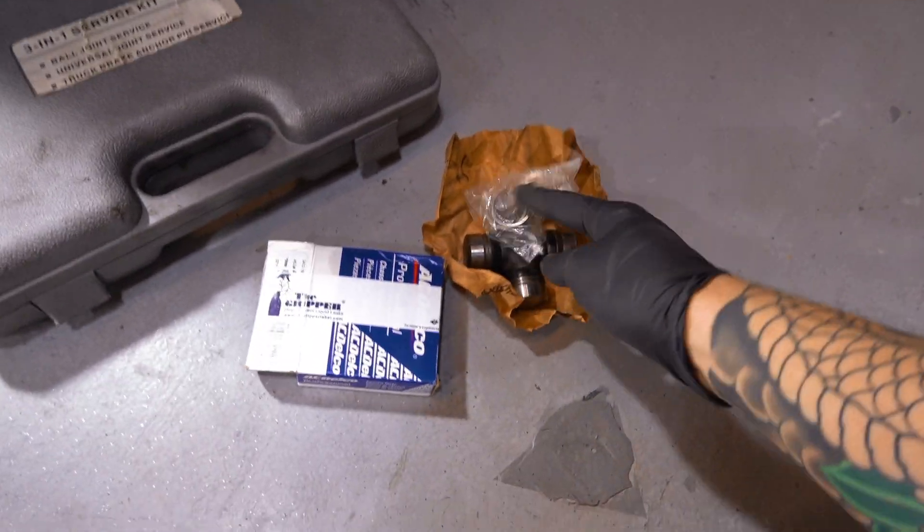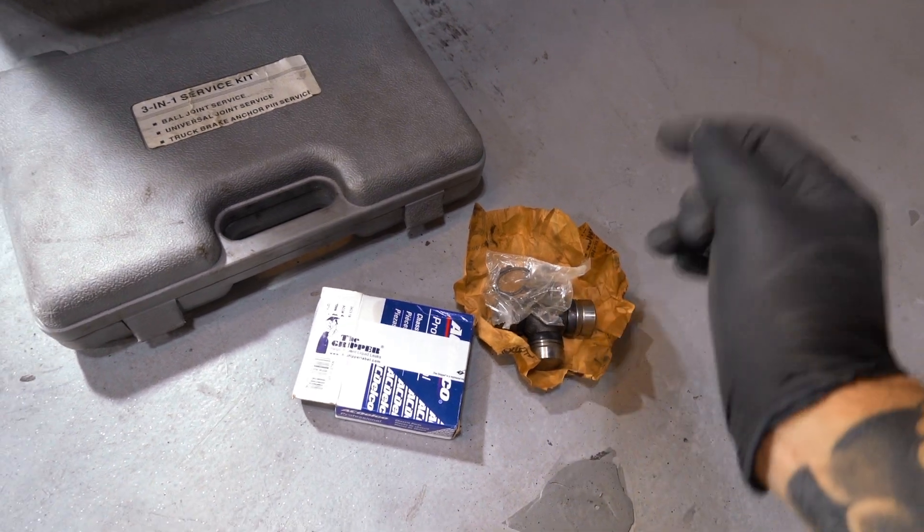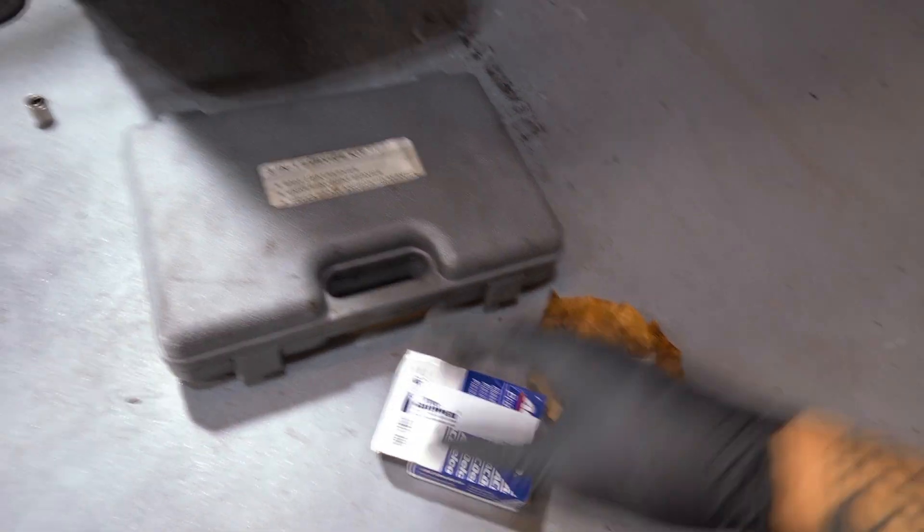This U-joint has 210,000 miles on it. We're gonna pull that sucker out and replace it. I got myself an AC Delco replacement right here - nice and cheap on Amazon. I'll leave a link down in the description box below.